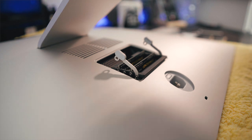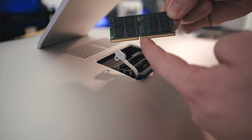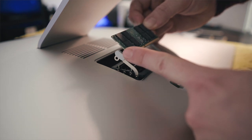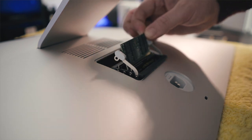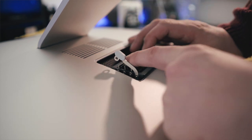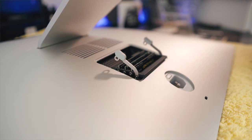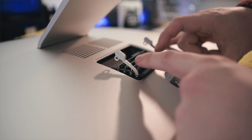Pop open the new sticks of RAM. Along the bottom there is a notch, and we need to make sure that — as we're looking at it — it's just on the left hand side, just off center from the middle. Get it in place, it will go down into the slot — push it down until we hear it click. That's it, it's installed. Then we'll do the same with the second stick — and click in.